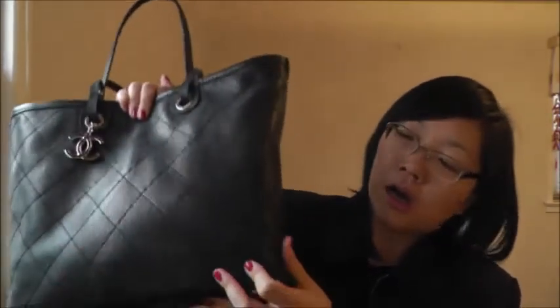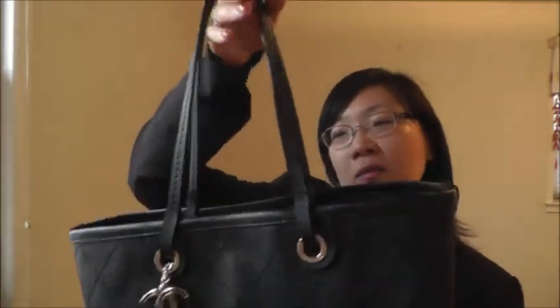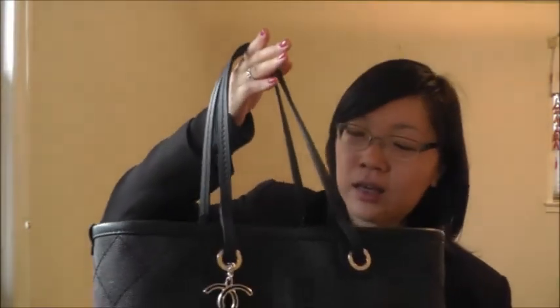I just wanted to point it out. I really love this bag — I said in my unboxing video that it's my dream bag, and it has been holding up very well.